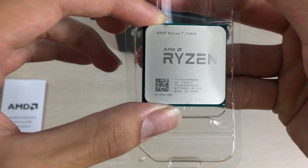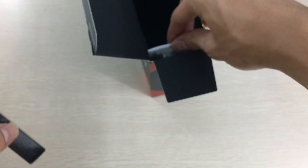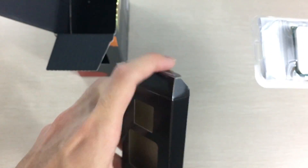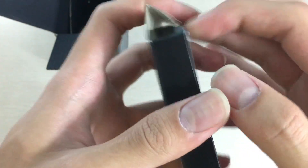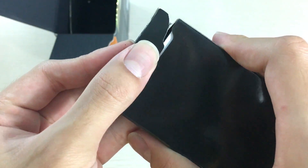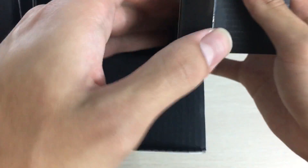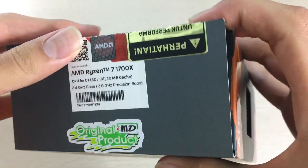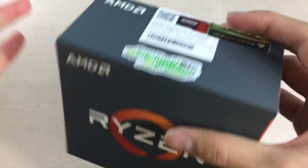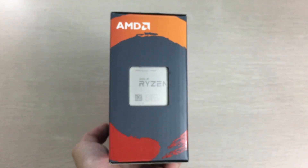All there is to do now is build the computer, test it out, and show you guys the performance. I'll probably also try testing the CPU with one CCX disabled, since apparently the CCX connection is really slow. In games where data is moved between CCXs, that's apparently what's causing the lower than expected gaming performance.